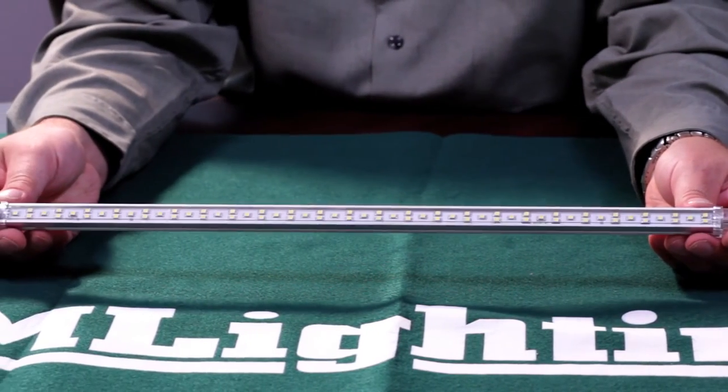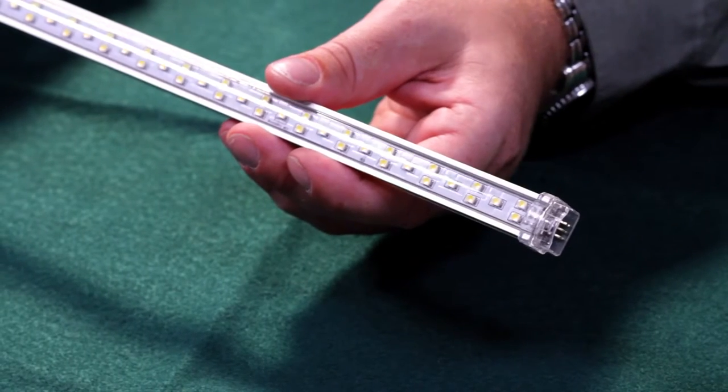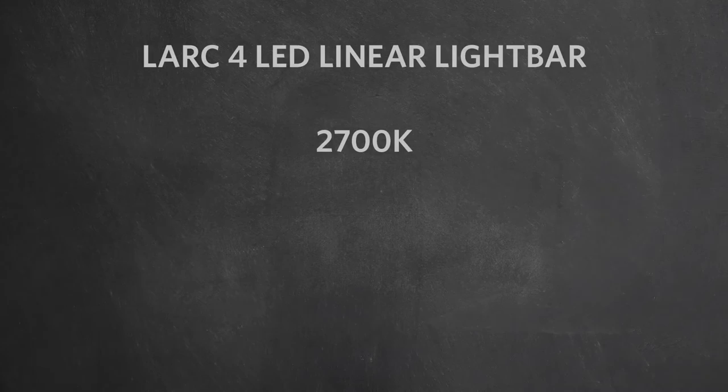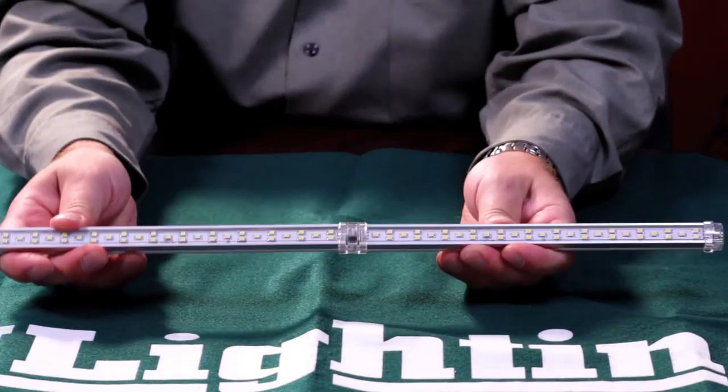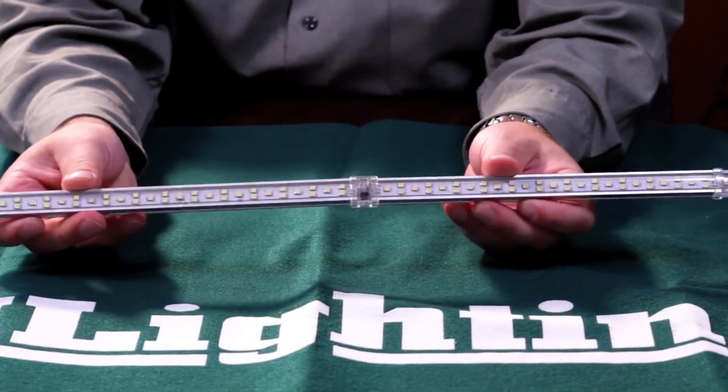Our Lark 4 24 volt fixture employs an innovative design that provides optimum lumen performance by utilizing a dense array of strategically placed LEDs. The Lark 4 also boasts an enclosed housing and is available in four Kelvin temperatures: 2700K, 3500K, 4200K, and 5500K. The Lark 4 light bars can be securely snapped together in series or connected with flexible light bar to light bar and light bar to power supply connectors. The variety of Kelvin temps and the ability to achieve long runs from a single power source makes the Lark 4 a true architectural solution for under cabinet and linear lighting in residential, cove, and commercial applications.